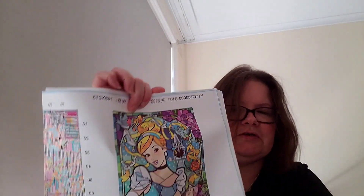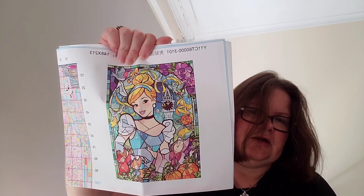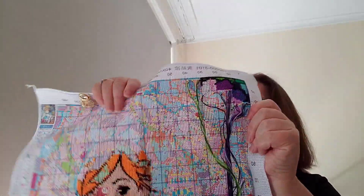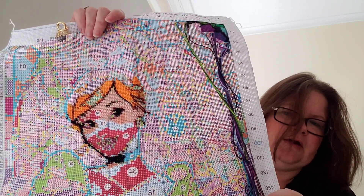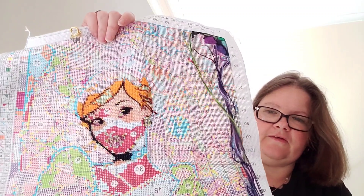The next one I worked on I call Stained Glass Cinderella. This is what she's going to look like when finished — another gorgeous design. I'm working on her face again. There are some art threads there from when I was working up in the corner, but this is what her face is looking like — very pretty. When this one comes out again I'll continue working on her face.